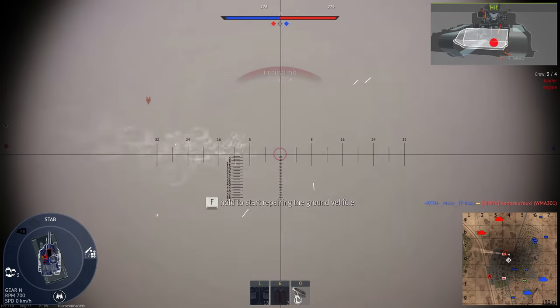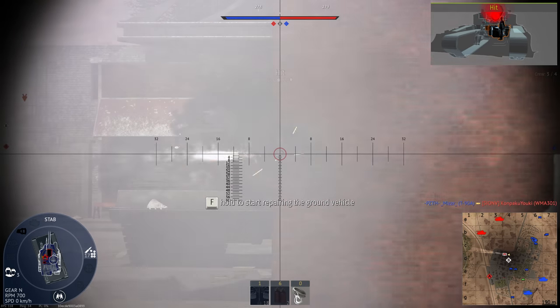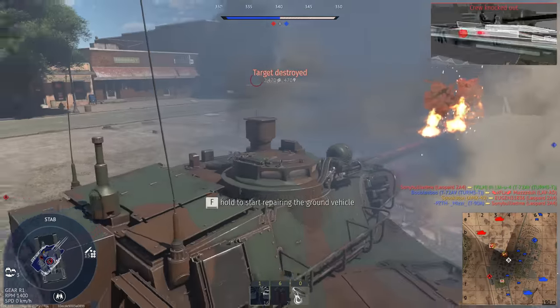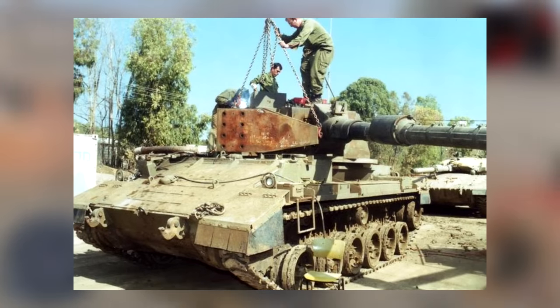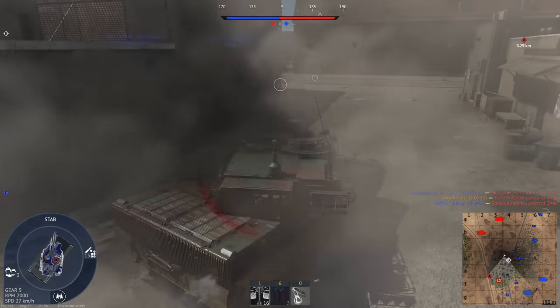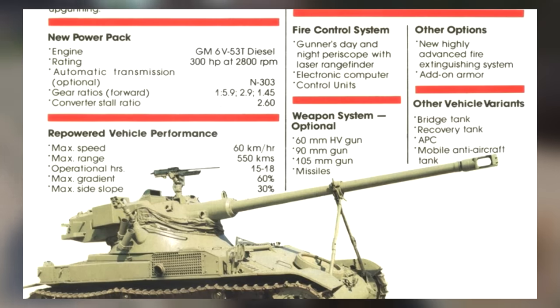When looking at the Israeli tech tree, you might have noticed something: it doesn't have a ton of light tanks. In fact, it pretty much only has the AMX-13. This isn't really a failure on Gaijin's part, as Israel was never big on light tanks in reality. They did try to make a sort of mini Merkava thing, but there's practically no info on it. Going back to the AMX-13, they did try to modernize it — not really for themselves, but as an export item. The package was developed by the company NIMDA and was fairly extensive. The engine was upgraded to the 6V53T, the same engine used by the M551 Sheridan.